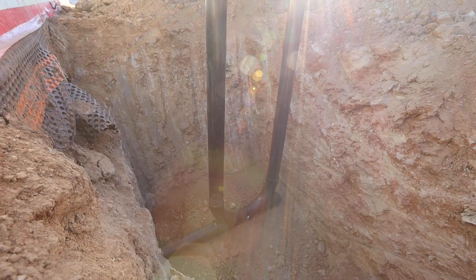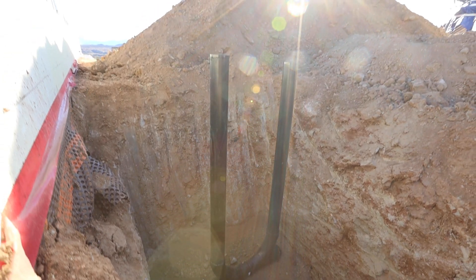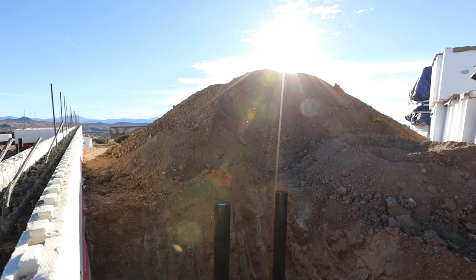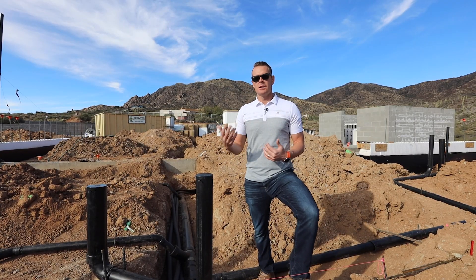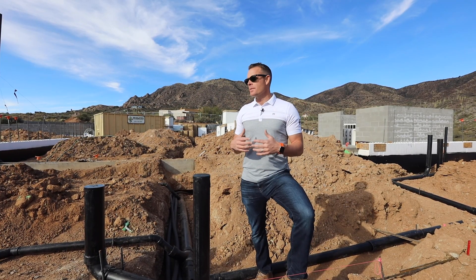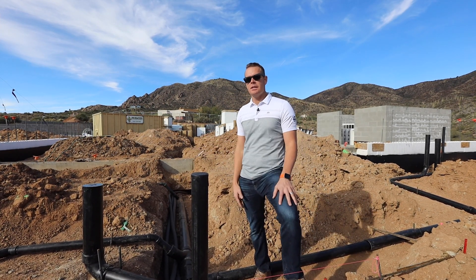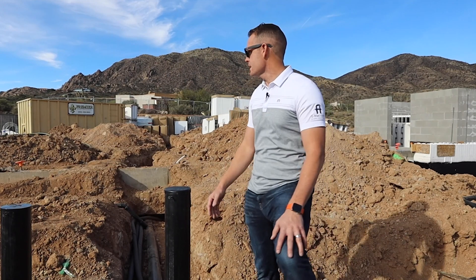Now you can backfill the existing dirt here, which will fill in the channels. We'll have that compacted and make sure the moisture content is where it needs to be, so we don't have any issues later with compaction and moisture content as we prepare to bring in the AB and get that nice clean finish before we insulate the slab.